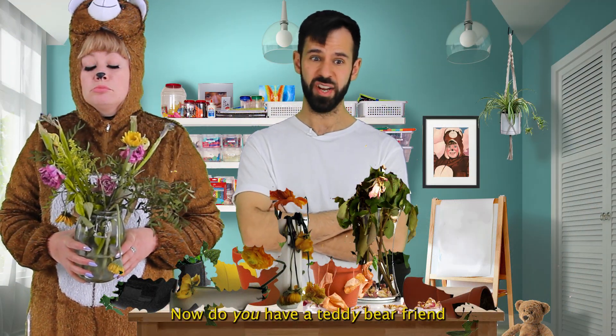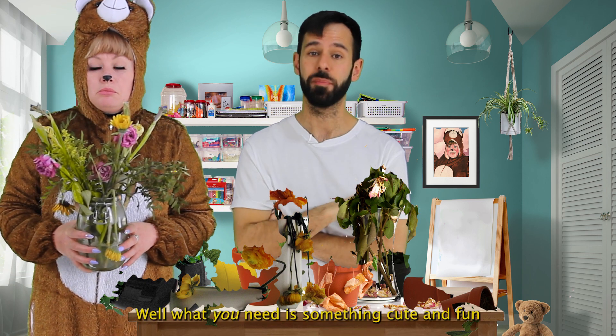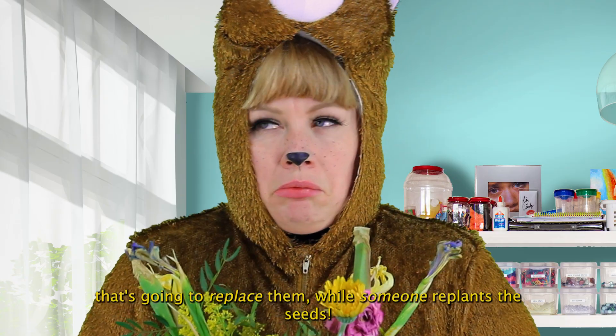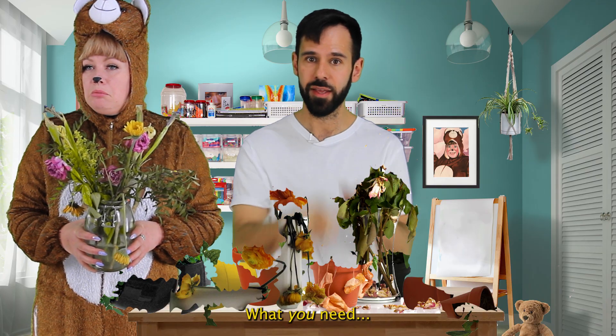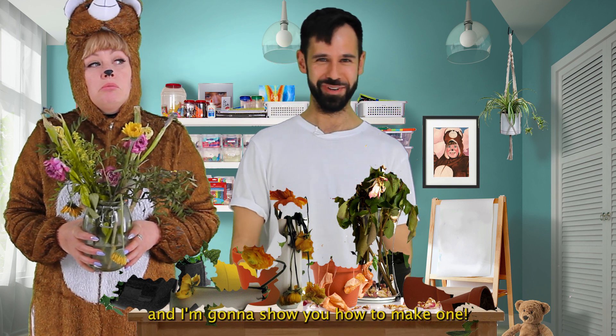Now do you have a teddy bear friend that's just eaten your favourite flowers? Well what you need is something cute and fun that's going to replace them while someone replants the seeds. What you need is a friendly face flower and I'm going to show you how to make one.